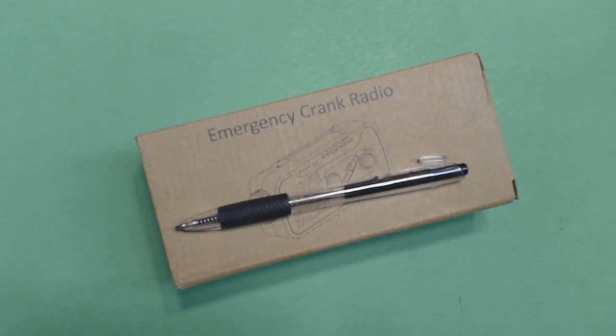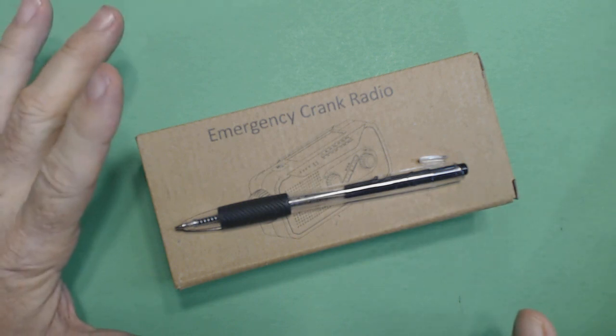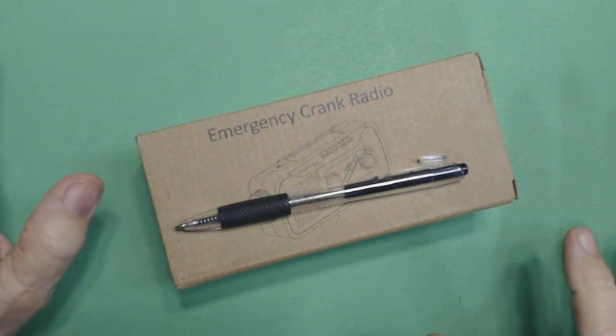Hey, welcome back. This is Tom and this is Tom's Radio Room Show, and I got a brand new radio. Matter of fact, this radio hasn't even been released yet. The nice people at Iron Snow sent me this radio to review, and it will be available in the November 1st to November 3rd timeframe in the Amazon store.